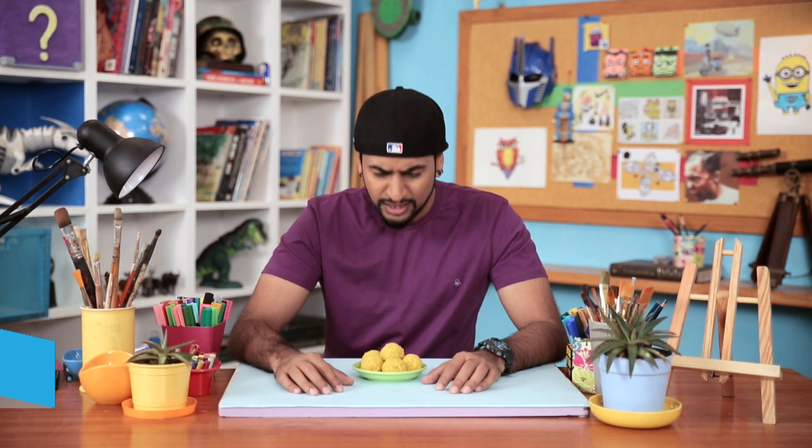Shaka guys, we have a real treat for you today. He's a mythological guy who fights the bad guys powered by Ladoos! You guessed it right! It's a Drawsome Awesome where you get to learn how to draw Chota Bheem.